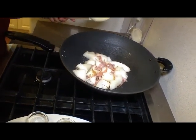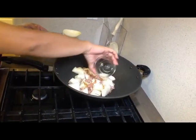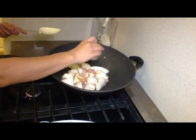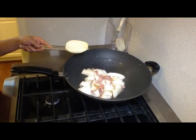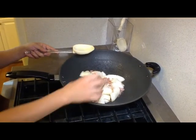Now I'm going to add the first seasoning, the Shaoxing yellow wine, and give a little toss to make sure the wine absorbs into the melon and prosciutto. Now I'm going to put in a little salt, then add the white pepper, and after that I'm going to add the sugar.